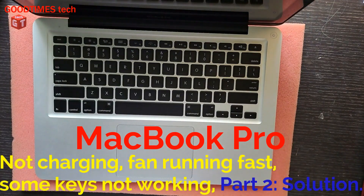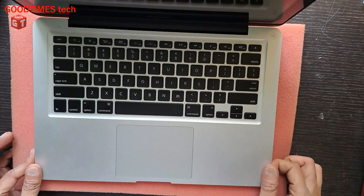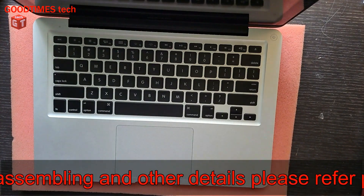Hello everyone, I am James and you are watching GoodTimesTech YouTube channel. Today we will see and try to solve the problem of this MacBook Pro — this MacBook Pro does not turn on battery.